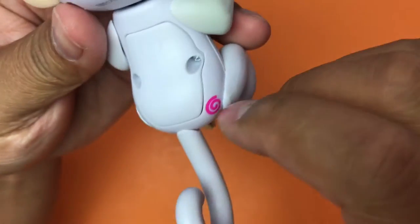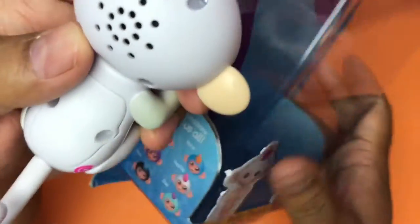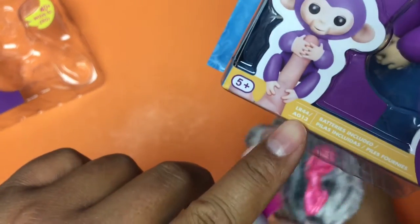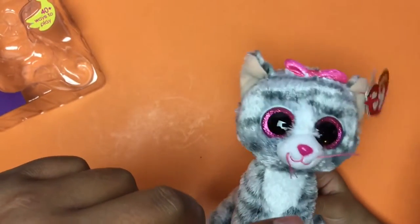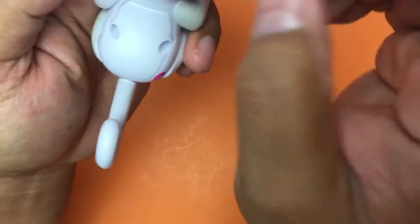Here's an on/off button. Batteries go in there, and it tells you right here what kind of batteries it takes. On some of the packaging it tells you — it's right here: LR44. Batteries included right there. All right, so let's turn this on and see if it does anything.